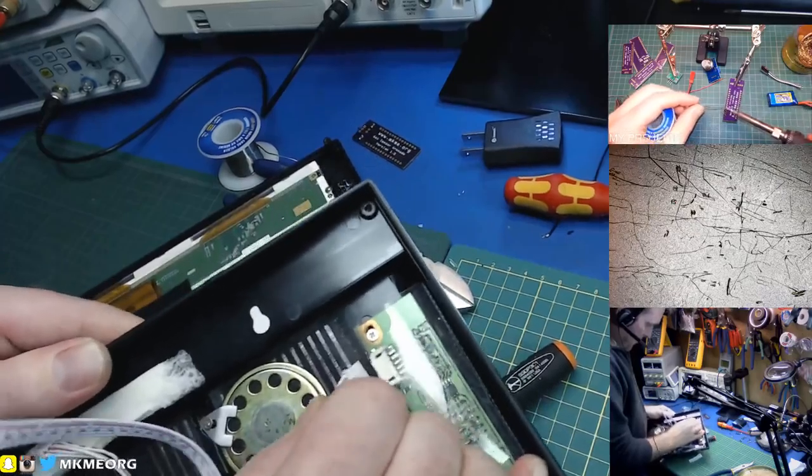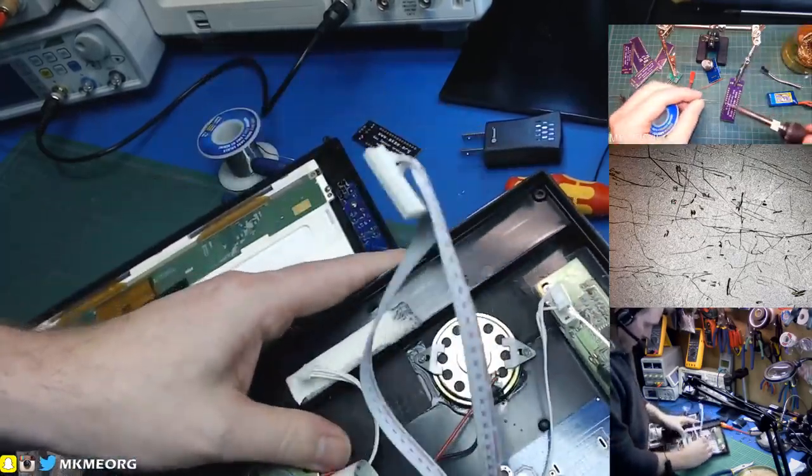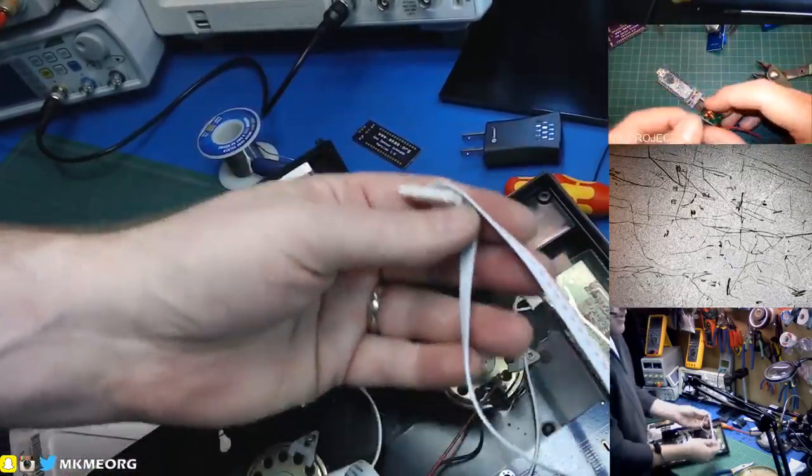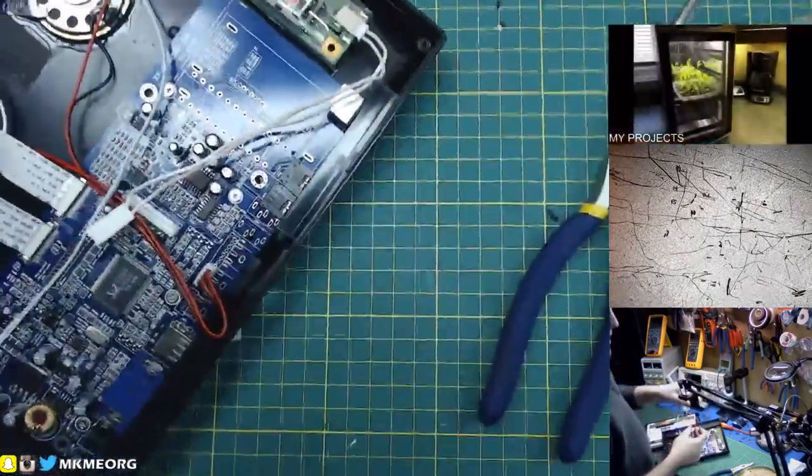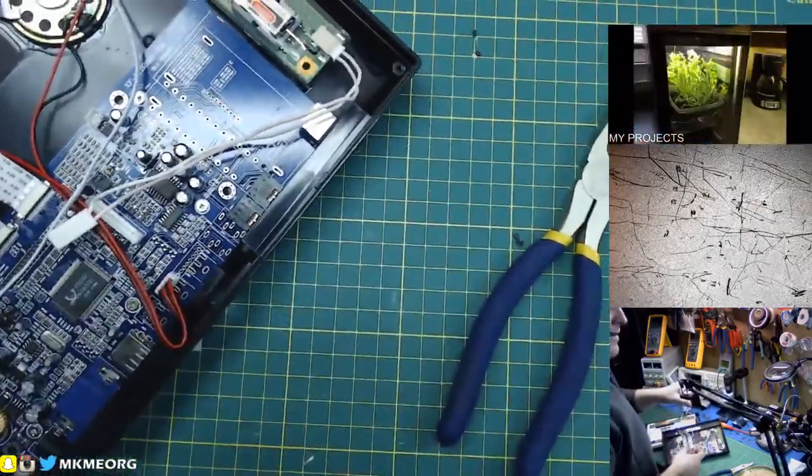We could recover that and use it perhaps, but I suspect there's a problem in here. So I don't think we'll bother.